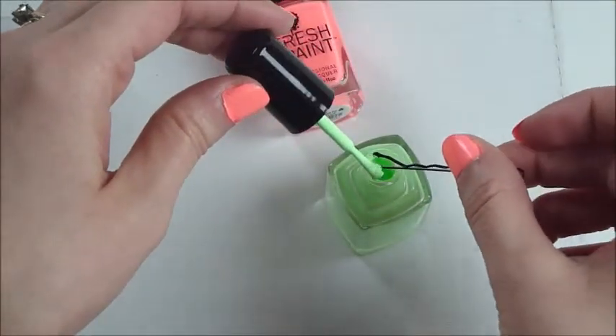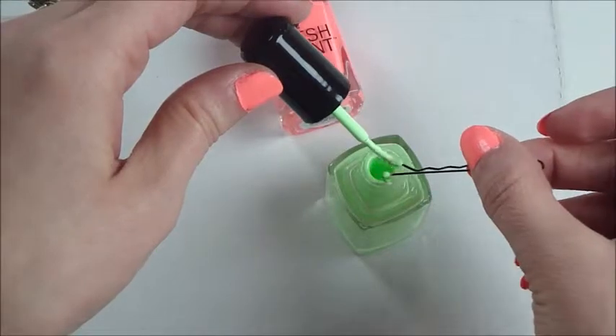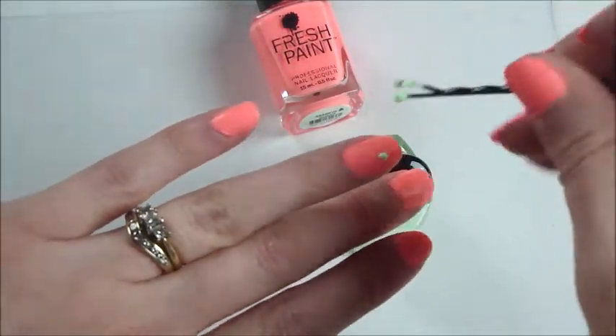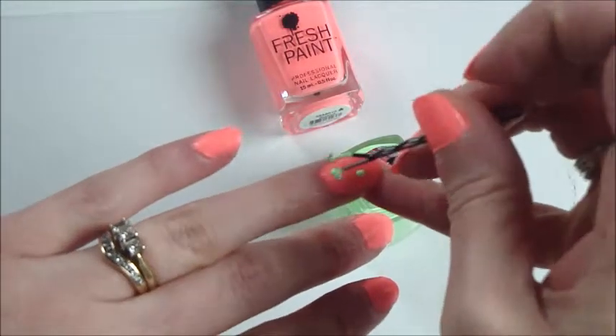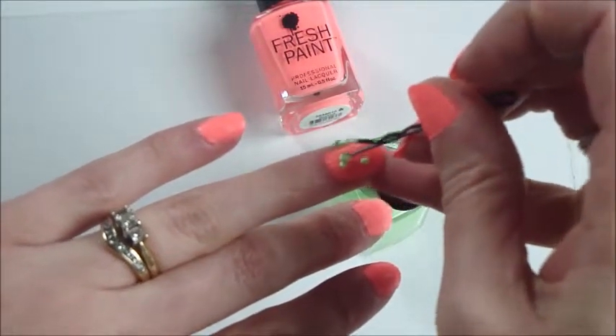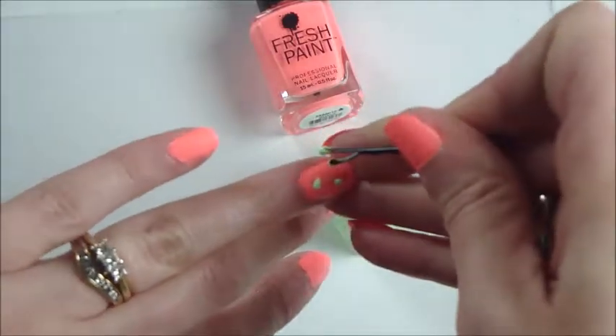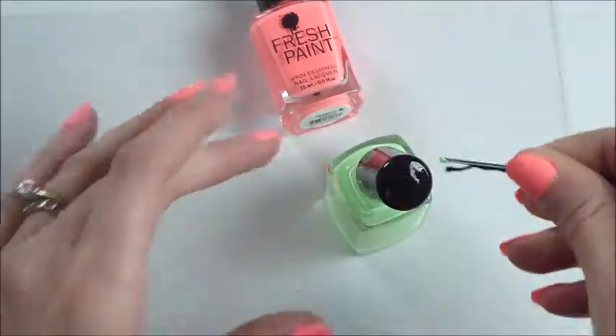How cute! Let's do both dots on the bobby pin. This actually looks really cute — it's giving me like a watermelon kind of look, with the pink and the green.